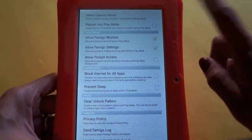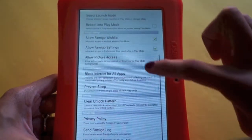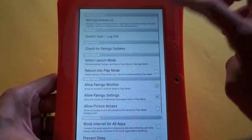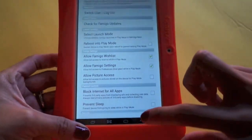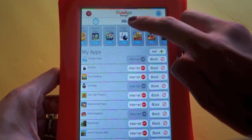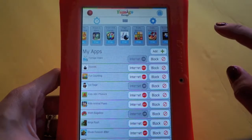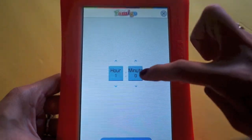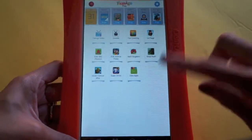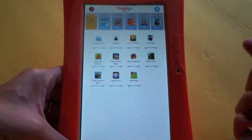The parent can go into the wish list, see what the kid wants, and decide whether to get it. You can also prevent the tablet from sleeping during play mode and block internet for all apps. There's a back arrow to navigate back, a contact button in the middle, and a timer feature where you set a timeout — for example, after one minute.